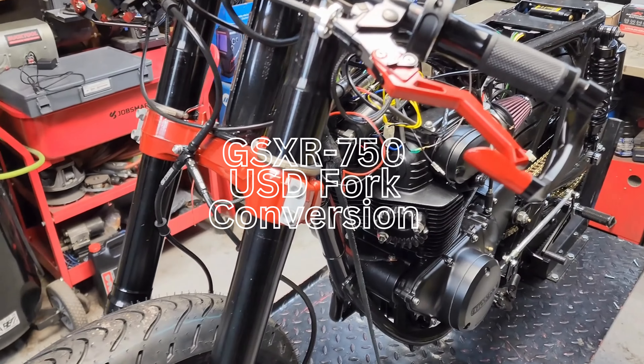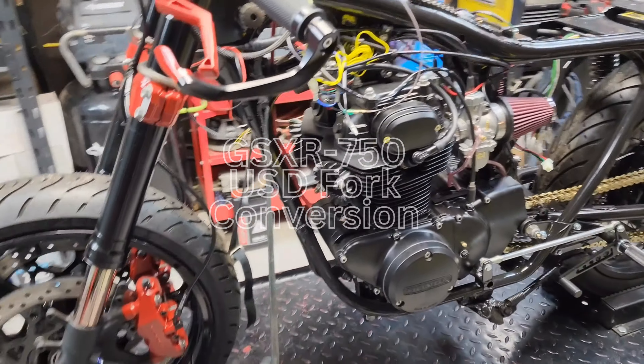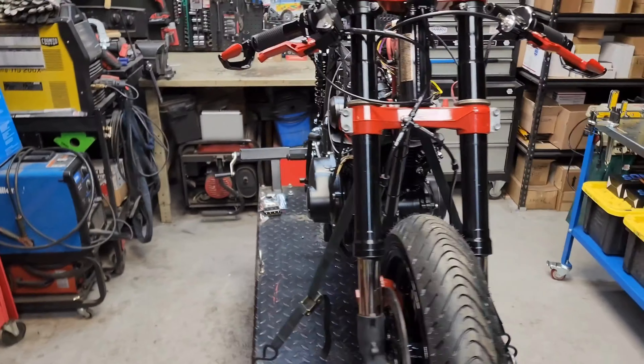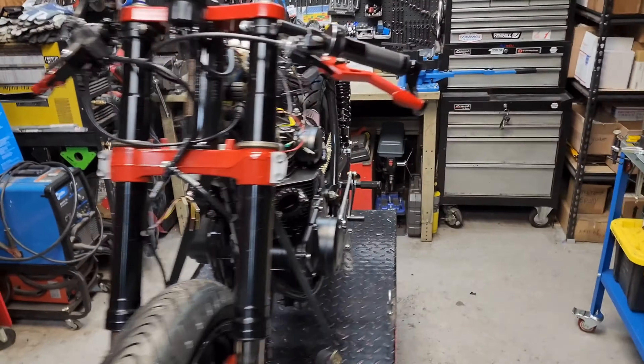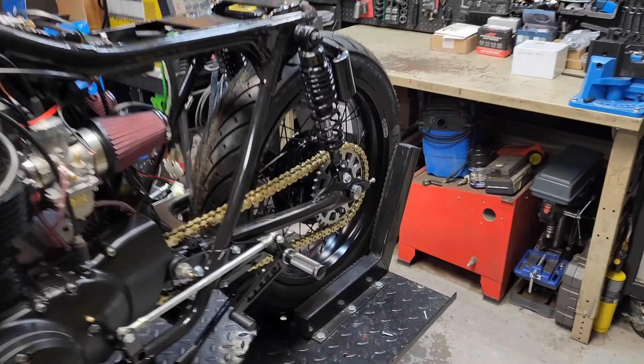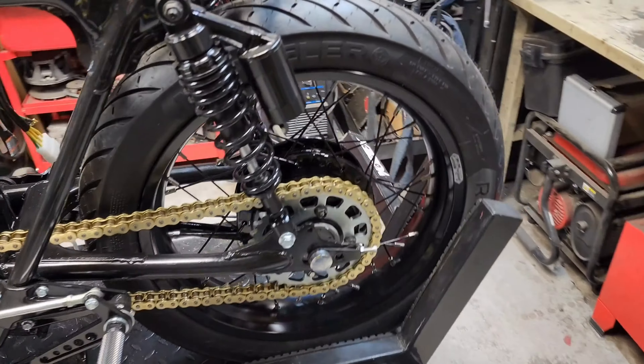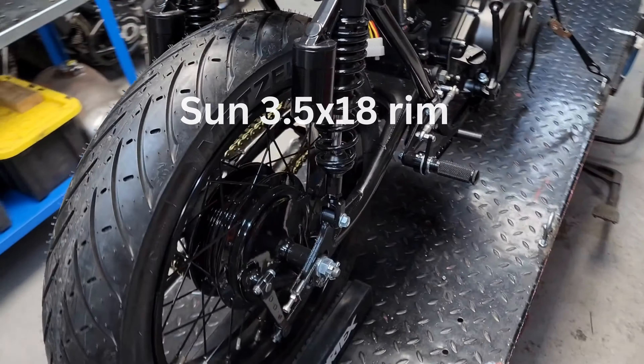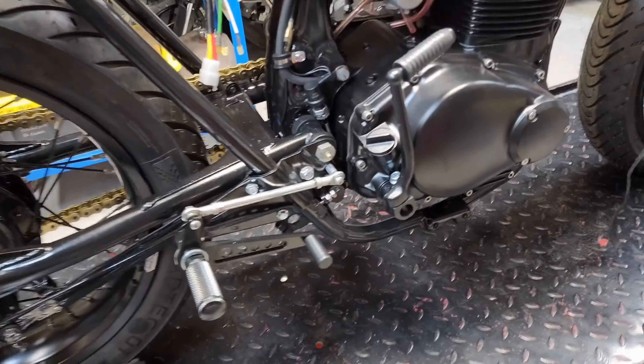Right now we've got the GSXR front-end conversion on this one — it came off a 2008 GSXR 750. We've got a custom 36-spoke wheel in the back so we could fit a wider, more modern tire on it.